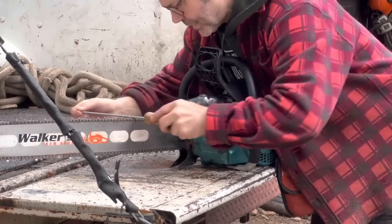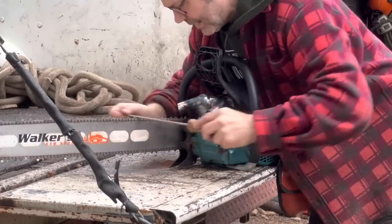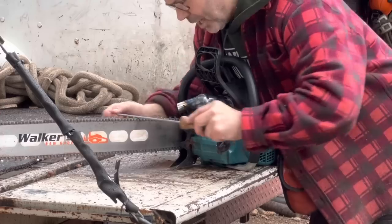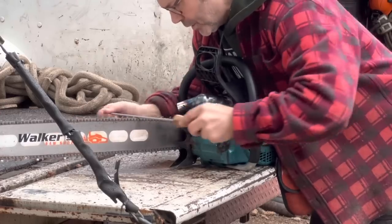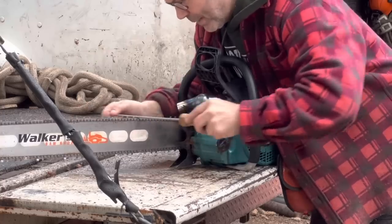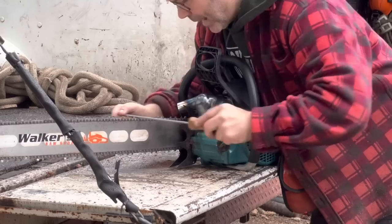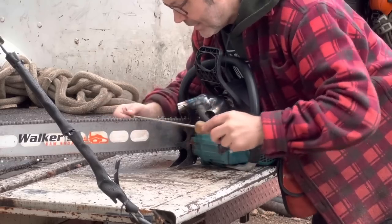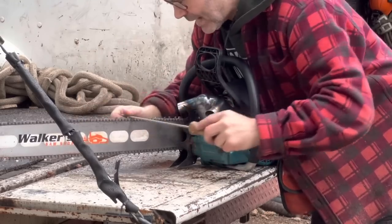Make sure you get that top plate — you want to be running smooth through that file. You don't want to get underneath that top plate and have a weak top plate, a weak working corner. You want a chain that's going to last. These big hooks I'm seeing out there — they cut great for a couple of bucks, but then you're kind of lost after that.